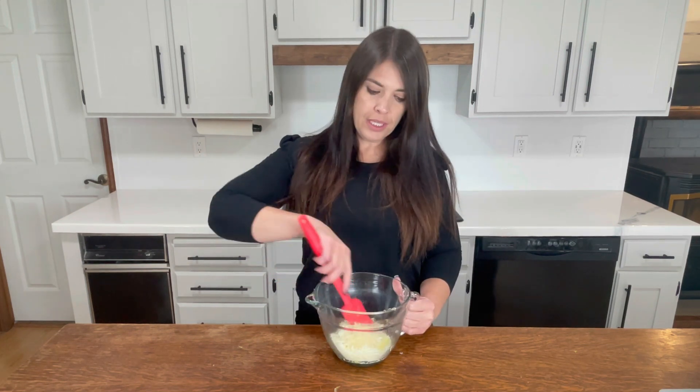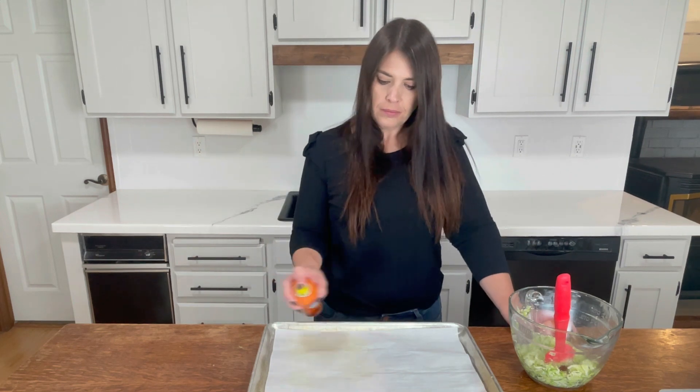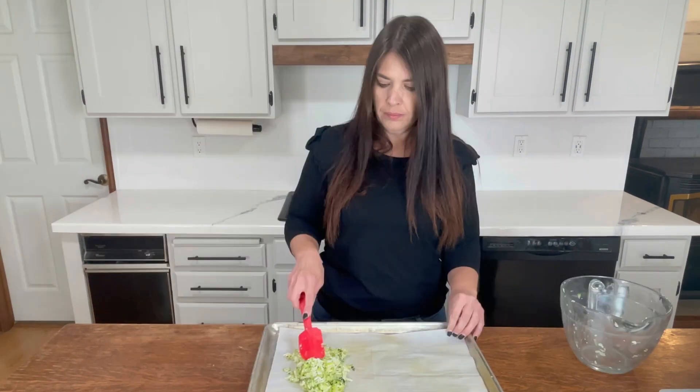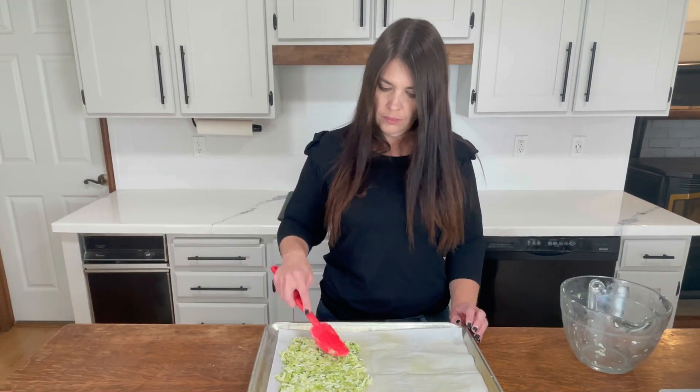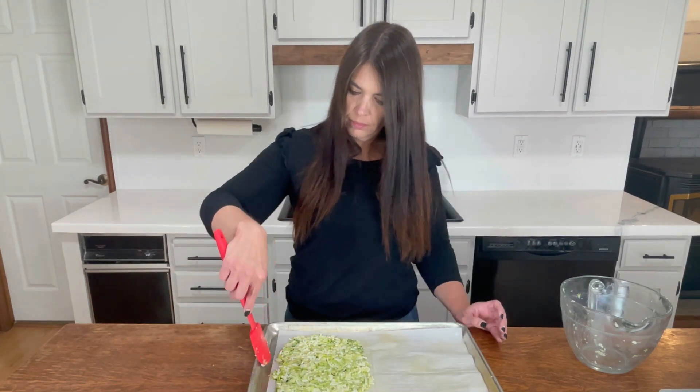And then we're just going to mix that all up together. Once that's all done, we're going to go ahead and spray our parchment paper and put that in a pizza crust shape. You can do an oval or a circle — I'm going to make two on this pan so I'm going to make them more oval shaped. And once that first one's done, I'll get started on the second one.